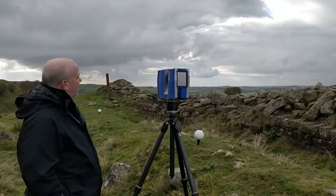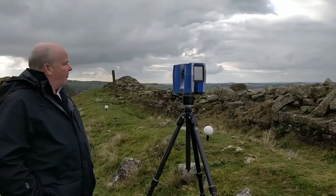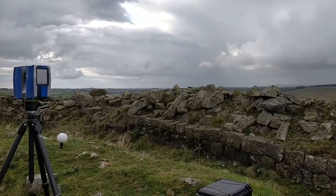When all of this has been done, somebody's going to come along and do some consolidation work, and hopefully the wall won't be like this — as you can see in front — where all the stones are falling from the top of it.